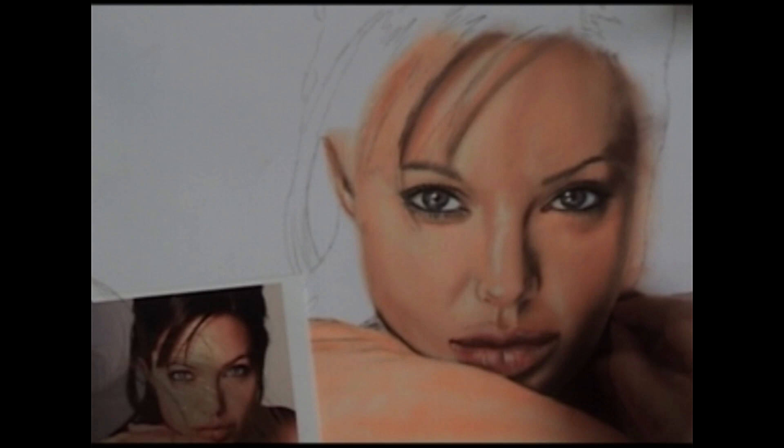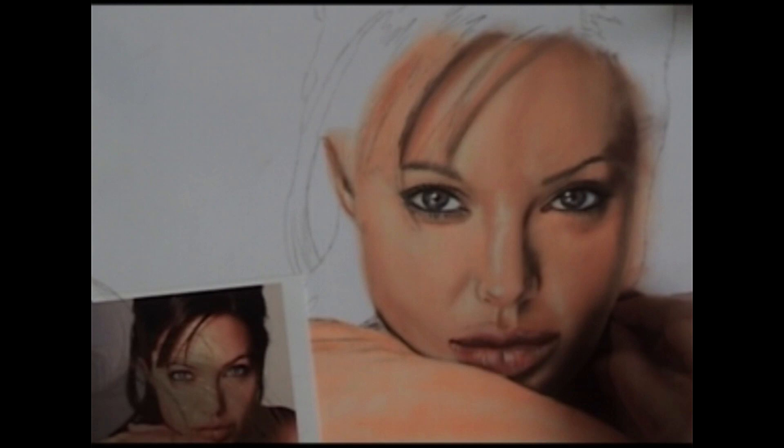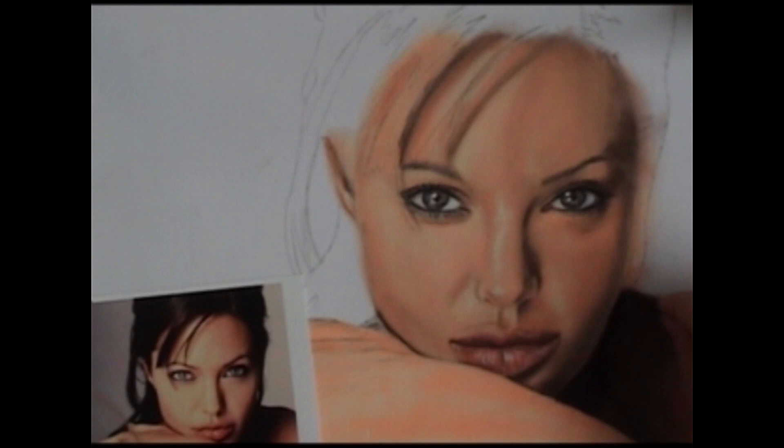We talked about this lighter area earlier on the side of her face — we left it kind of blank before and now we're going to put it in. I think you'll see it really makes a big difference in the way the edge of the face looks against the shoulder. Darken that shoulder up a little bit more. It's really starting to look like it's coming alive now.